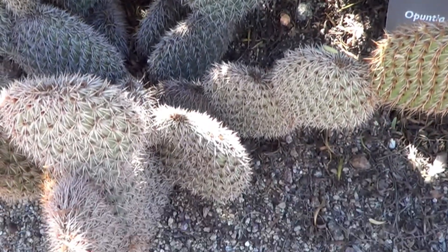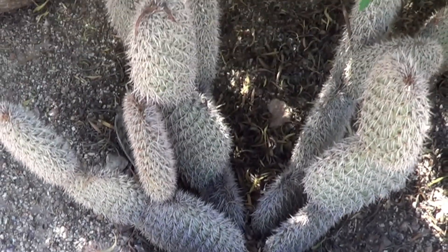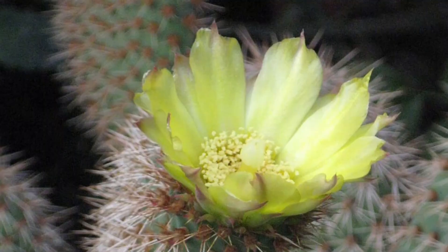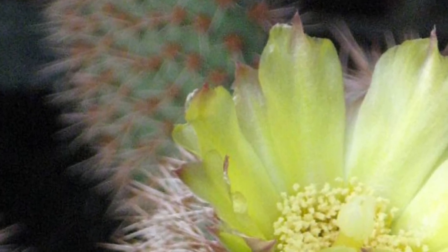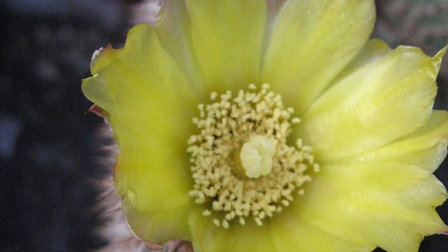Unlike most Opuntias, they don't grow very tall. In fact, if anything, they grow almost sideways. The flowers, as you can see, are dramatically yellow, sometimes with dashes of red. I'm told that even on special occasion it's possible to find a red flower, something which I've never seen.